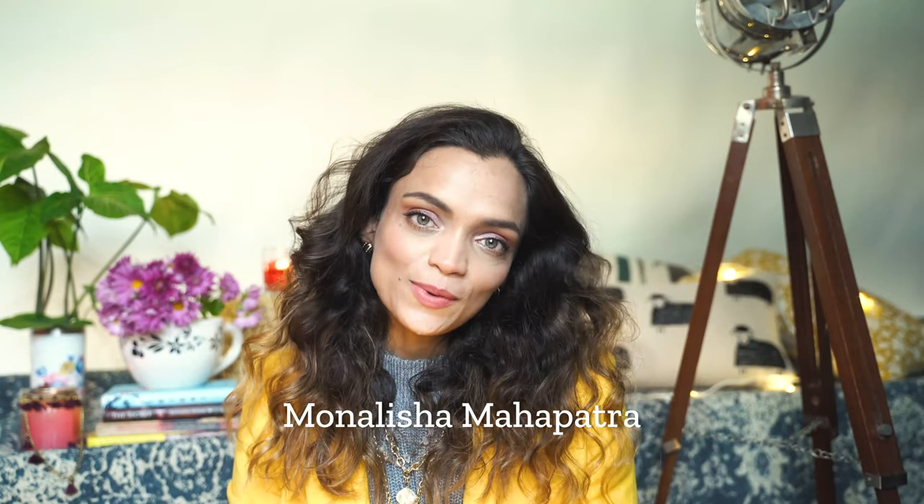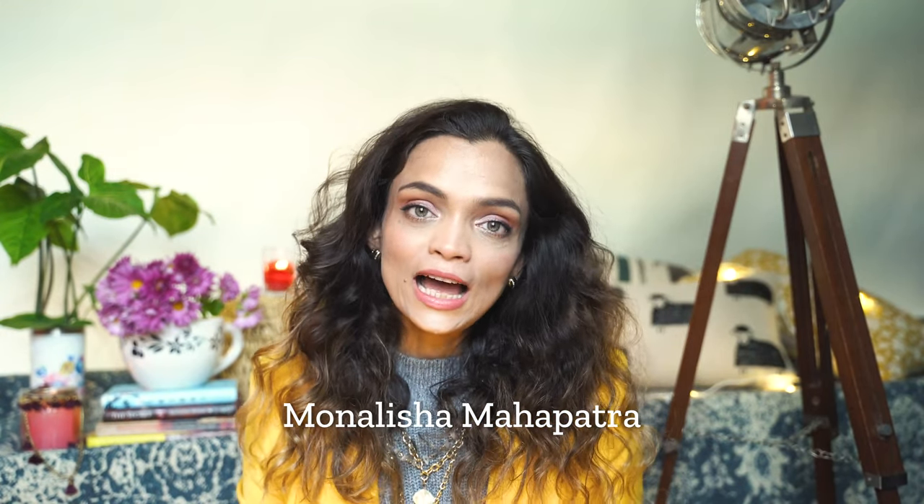Hi guys, I'm Monalisha and welcome back to my channel. Today's video is about a black sari styling tutorial — actually, it's more like a get ready with me. I will be sharing everything from start to the final product. I posted a short reel on my Instagram and here on YouTube, and so many of you wanted to know how I draped the sari, so here I am doing a proper tutorial for you.